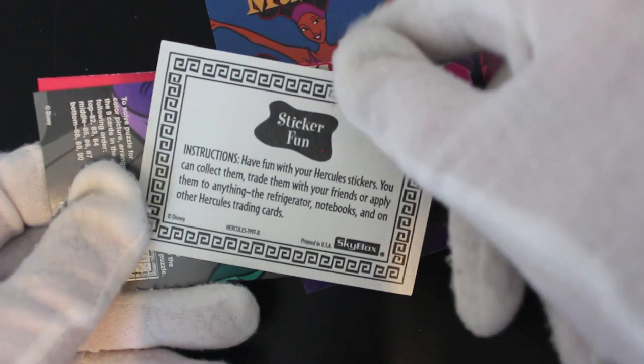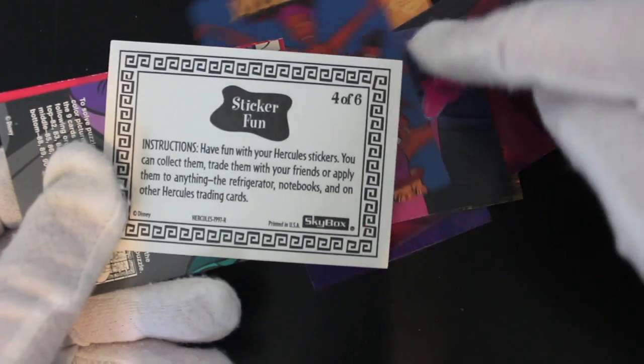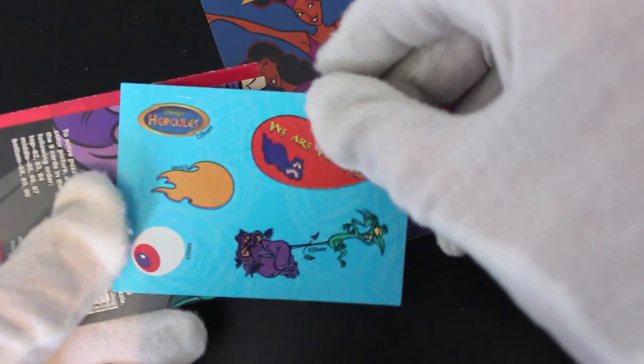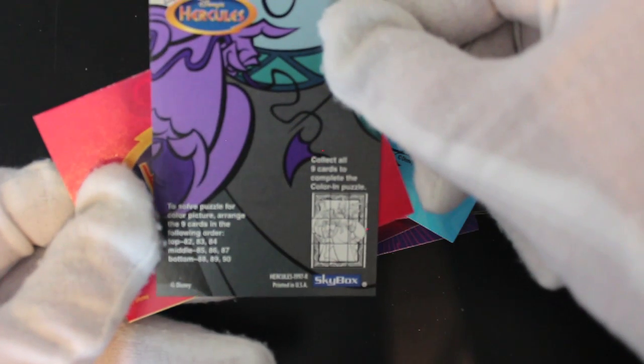"...and on other Hercules trading cards." Now hang on a minute — stop right there. Never stick anything to your actual trading cards, please. That's my advice. It's shocking that they would write that and encourage people to ruin their cards. Just when I thought this set was fine, they go and say something stupid.